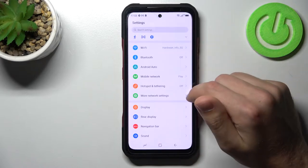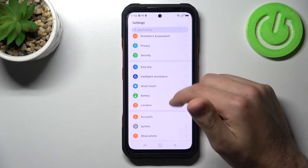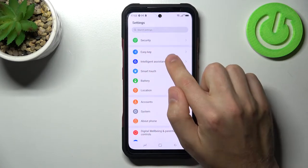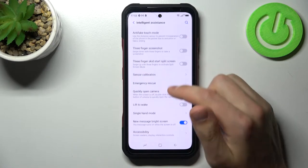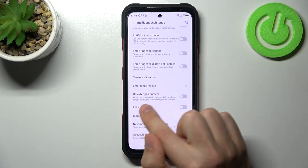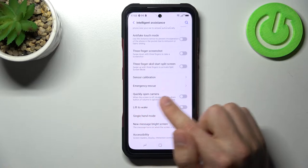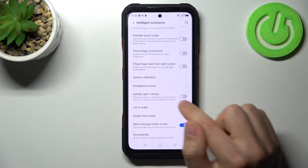First of all, open your settings, then scroll down and go into the Intelligent Assistant option. Here we have the 'Quickly open camera' option — when the screen is off, double-click the volume down button to quickly open the camera.